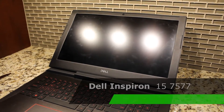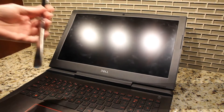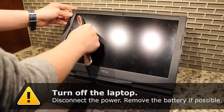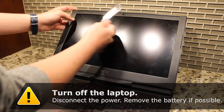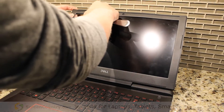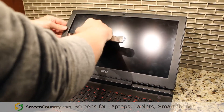This is a screen replacement on a Dell 15-7577. The first thing we're going to want to do is take this bezel off. I'm just using a butter knife as a pry tool, but you can use anything you've got. Assuming we don't have to worry about damaging the screen, just slide it in and you should be able to pry it up until you feel those latches coming loose.